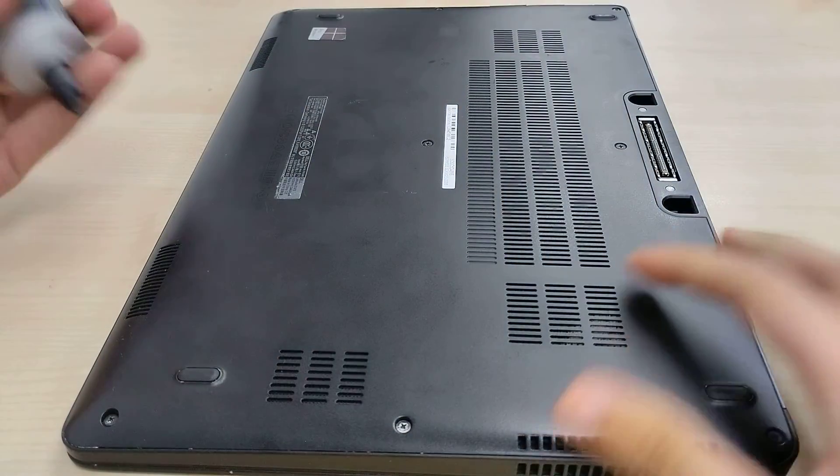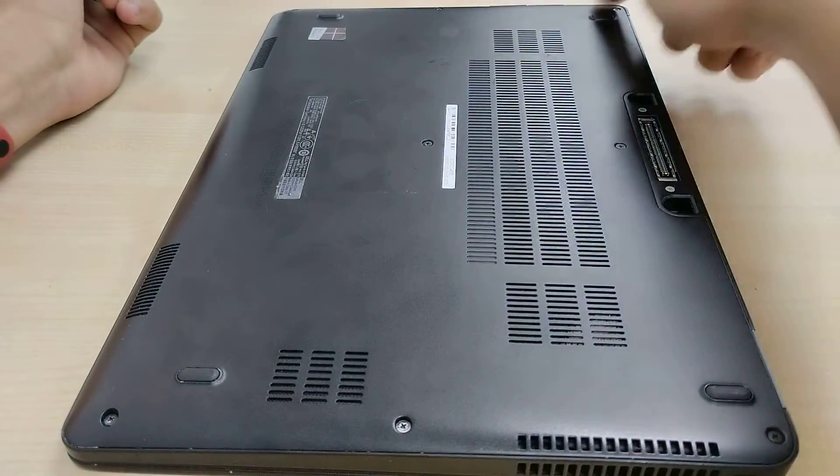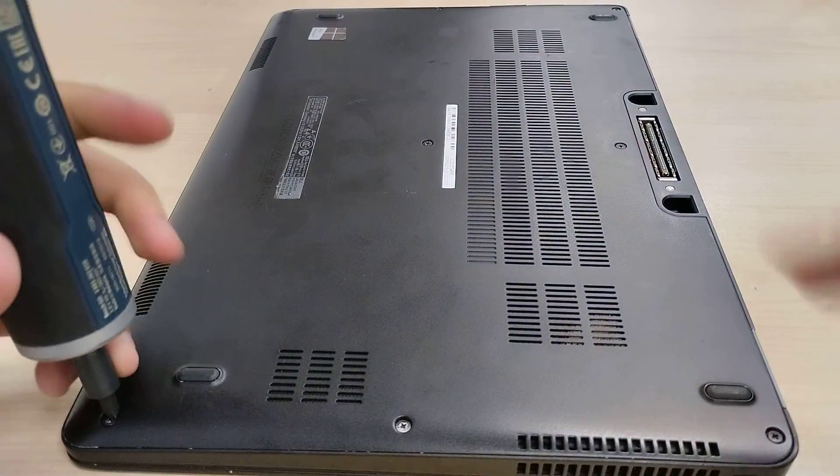Dell Latitude E7470. To open up the laptop we have 1, 2, 3, 4, 5, 6, 7, 8 screws to undo.